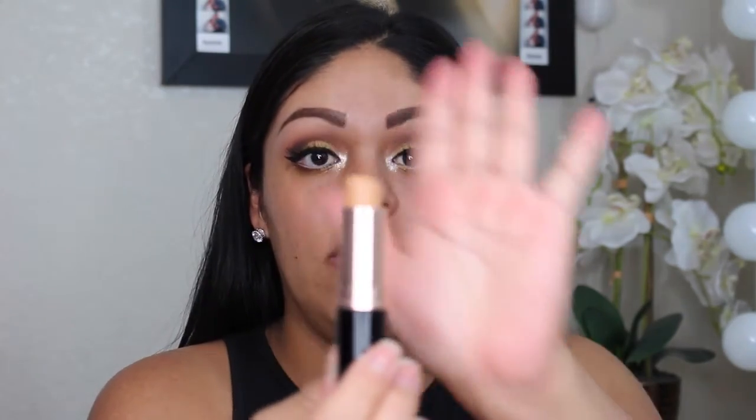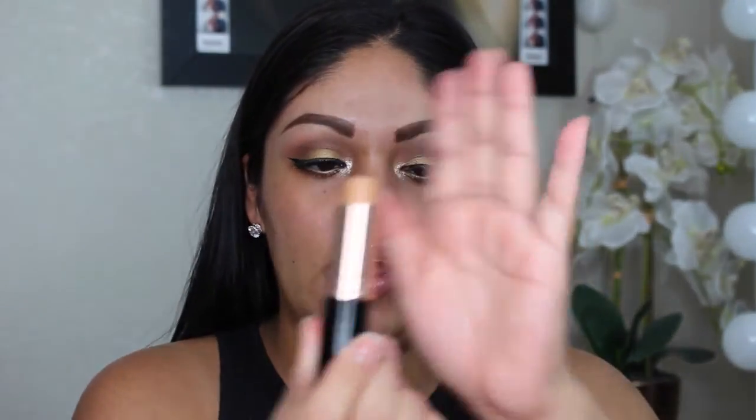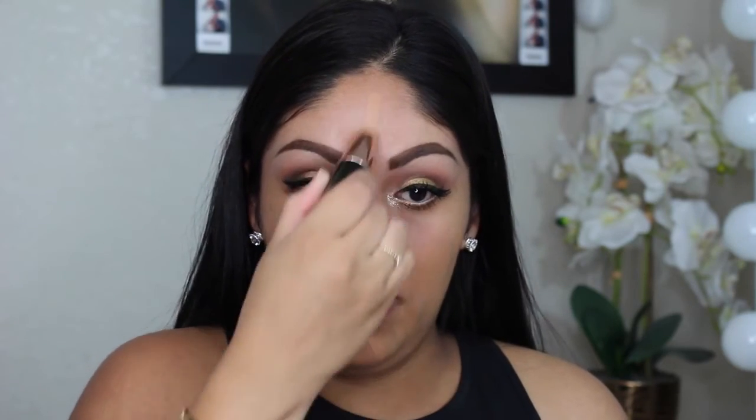I already put my primer on so it's ready to go. You just take the top off and roll it up — as you can tell I've been using it quite a bit because the top is kind of circular now. I just open it and swipe it on my face. At first I thought this color wasn't going to fit me because it looks a little different when I swatch it on my hand, but once I put it on my face it matched perfectly. I just do this one swipe — I don't put any more on — then I get my e.l.f. stippling brush and blend it out.